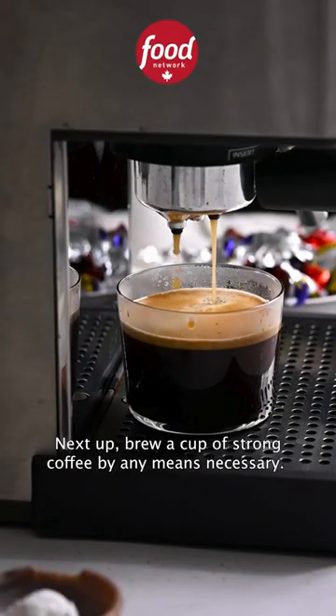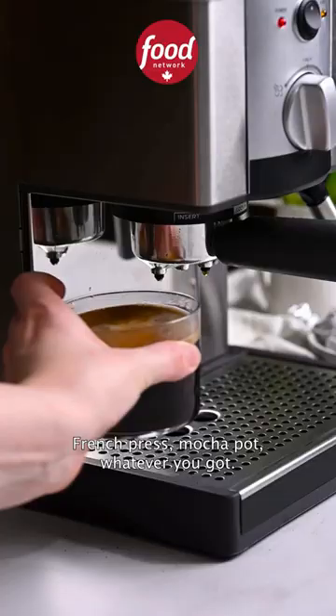Next up, brew a cup of strong coffee by any means necessary — French press, mocha pot, whatever you got.